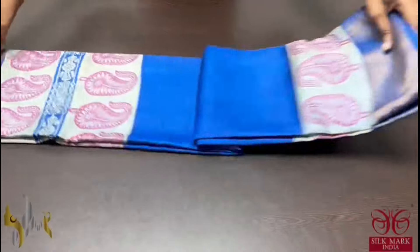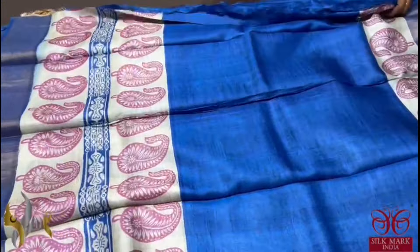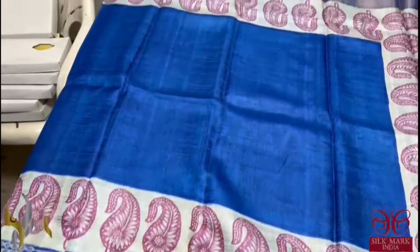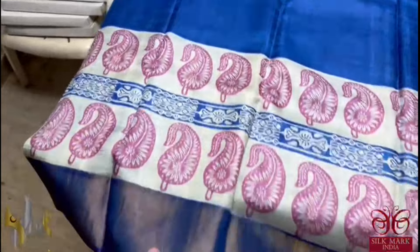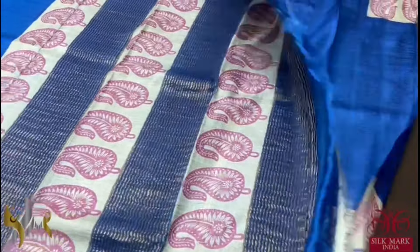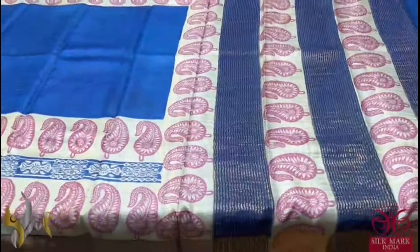Pure tassa silk saree, premium quality, hand block printed. Acid washed boiled tassa. A beautiful blue shade here — royal blue colour — with printed borders on both sides. We have the same royal blue colour pallu with prints and the blouse piece is running colour. A single colour saree where just the prints are contrasted, and it comes with authentic silk mark.